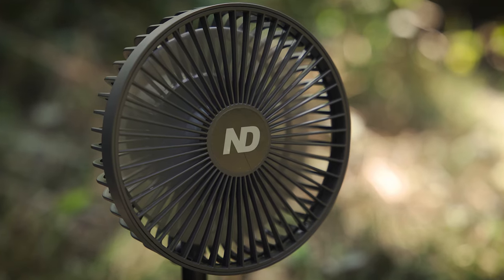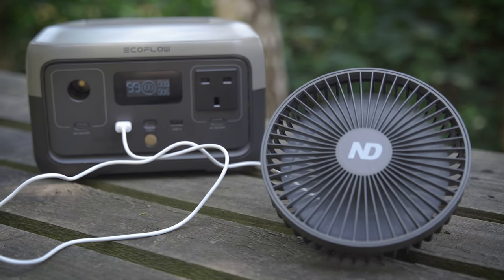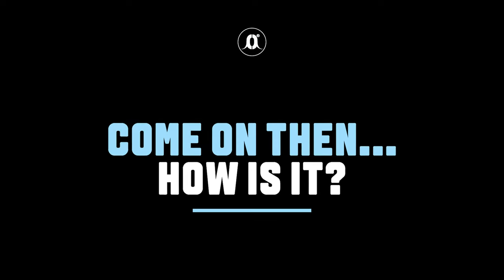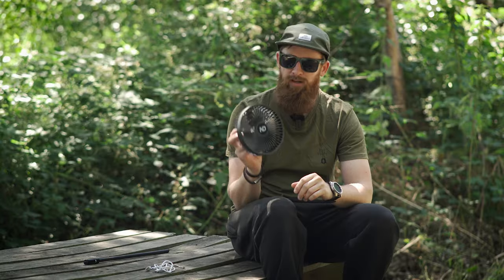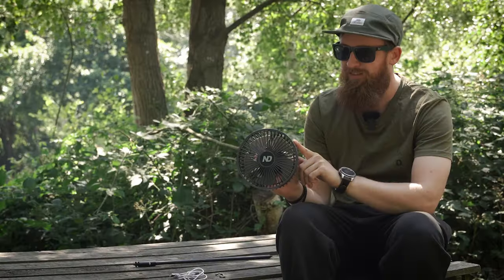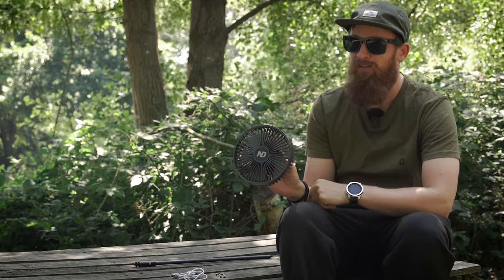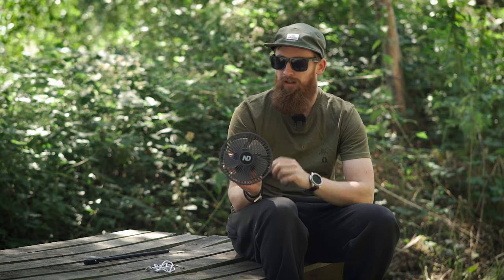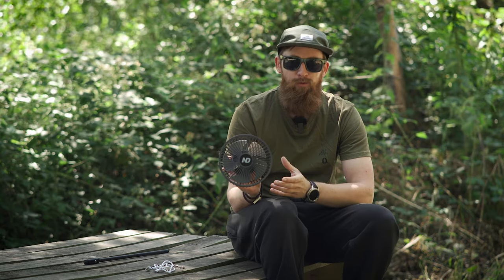I'm not going to lie — when I got told I had to film a video on a fan I was less than impressed, but since using it this fan has really impressed me in a couple of main areas. Firstly, the performance — it's actually very powerful, surprisingly so.